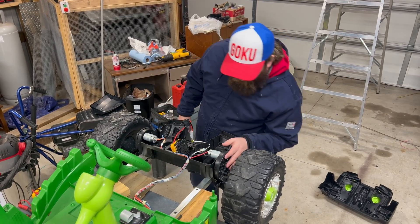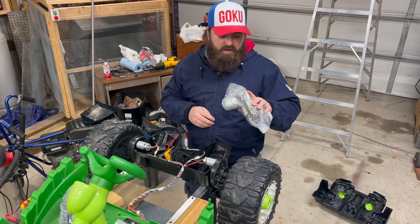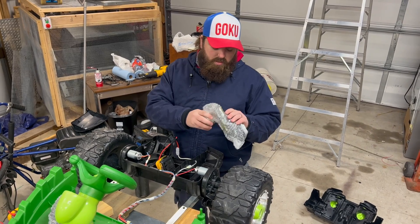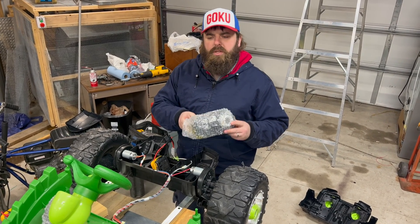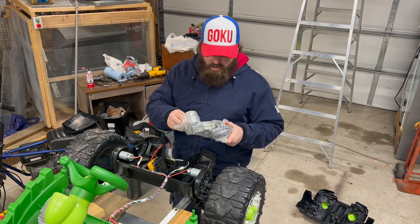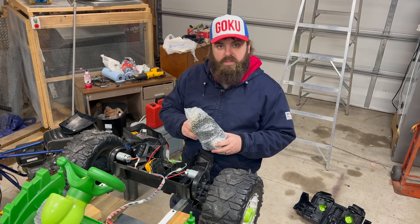Here are our factory gearboxes and motors, and here are our upgraded ones. These have a fairly good amount of weight to them — I can tell there are some metal gears in here. I think two of the gears are metal and the rest are plastic, but it's definitely an upgrade. We'll get to opening these up and switching them out.